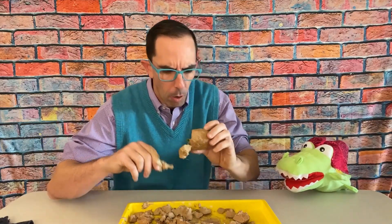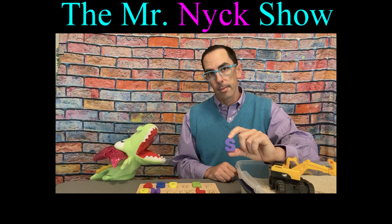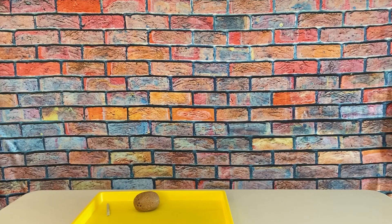Hey everybody, welcome to the Mr. Nick Show! I'm your host Mr. Nick. Today we are going to be excavating dinosaur eggs part two. We had so much fun doing it the first time and got so much good feedback from you guys, the fans. We have six new eggs, six new dinosaurs inside. I can't wait to get started, but first let me introduce you to my friend and co-host Ali.